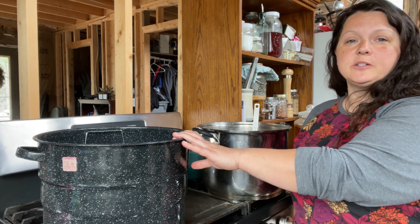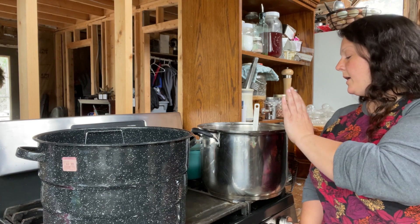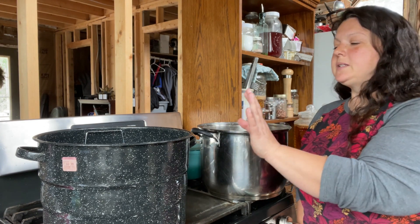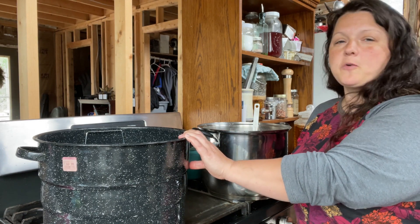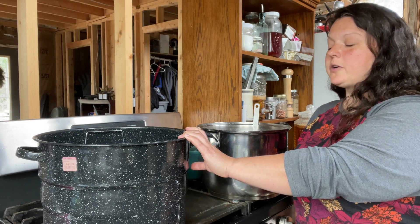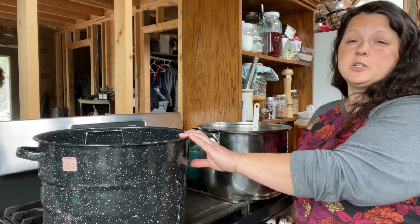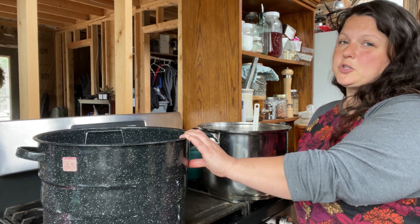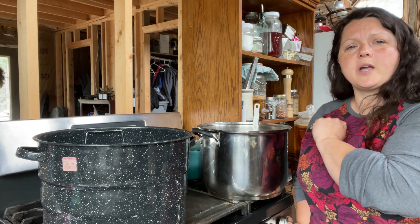I switched things around on the stove a little bit. I needed to get the water bath canner on the biggest burner. The cajeta is still on low. I've got the water bath canner filled with about four or five inches of water — just enough to go about an inch or two over the jars I plan on putting in. We're just going to do half-pint jars, so we don't need a whole lot of water. That's heating up now.